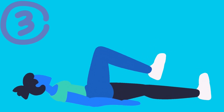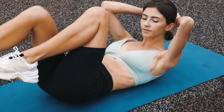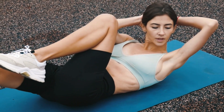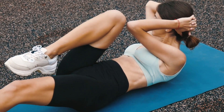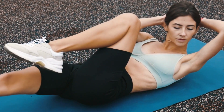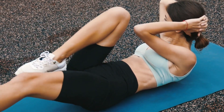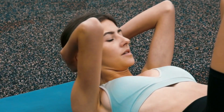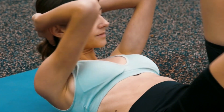Number 3: Bicycle Crunches. Bicycle crunches are an advanced abs exercise that can help you get those six-pack abs. Lie down on your back, lift your legs up, and bend your knees at a 90-degree angle. Place your hands behind your head, and bring your left elbow towards your right knee while extending your left leg. Then switch sides and bring your right elbow towards your left knee while extending your right leg.